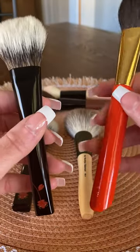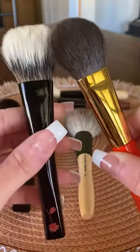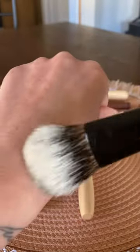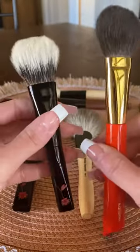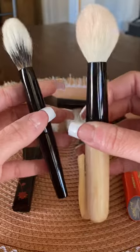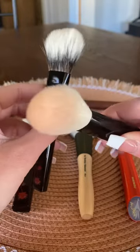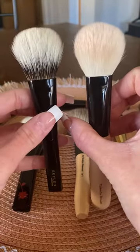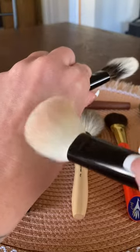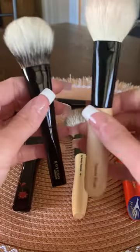And then the Hakuhodo S111, which is blue squirrel. And then I also wanted to compare it to the Takeda 16 SOVD — my Takeda is dirty, it's one of my favorite blush brushes, but just for size comparison. Takeda EXS bristles are just really heavenly — they're my favorite goat bristles in my collection.